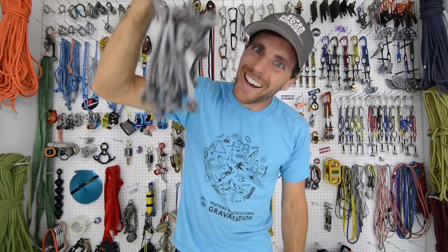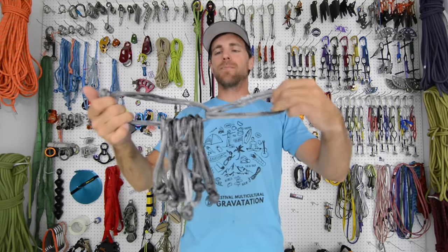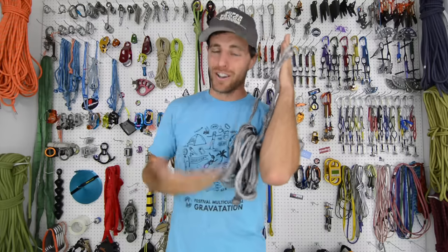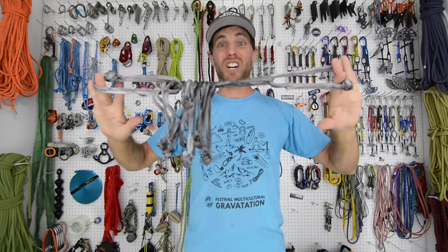Alonzo sent me the soft shackles that looked the most damaged, and we are going to interrupt this program with some awesome break tests. Let's go to the SlackSnap machine and find out how compromised these really are.